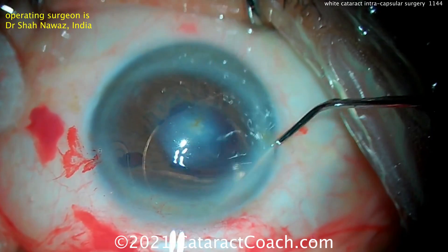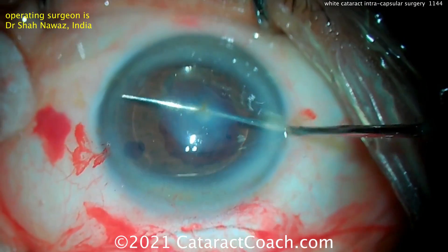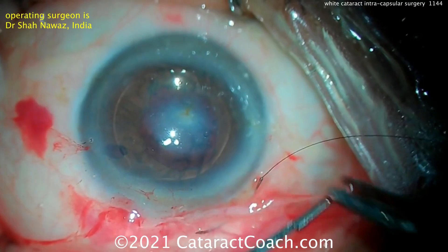So here it is, nice and easy. And one trick you can do instead of just rotating is to walk it — you pull back on it because it's a little bit springy. Remember, this anterior chamber lens is an angle-supported lens. So now the lens is in good position, and incisions can be sealed up.